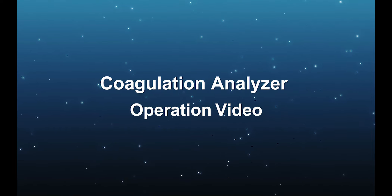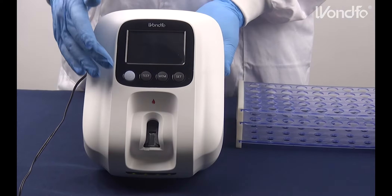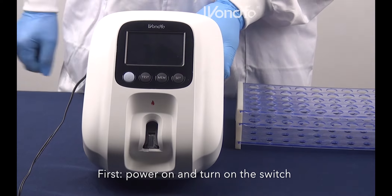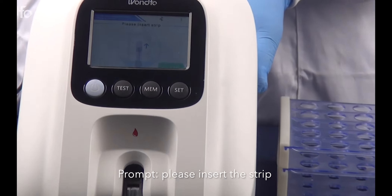Welcome to Wonderful's coagulation analyzer operation video. First, power on and turn on the switch. Please insert the strip.